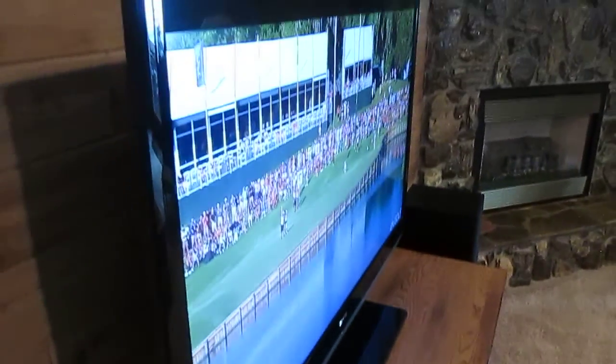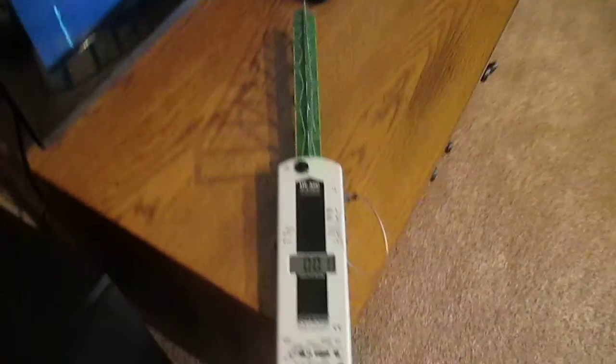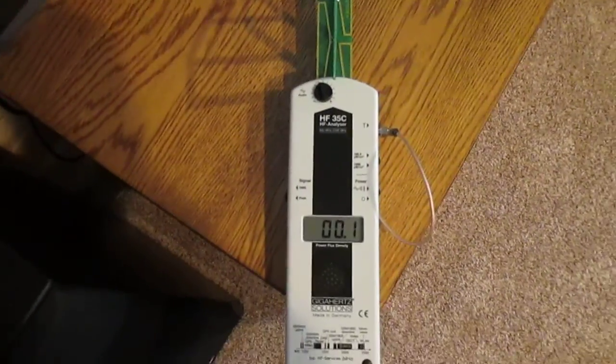But this one's actually pretty easy to fix if you don't want to be exposed to that. Right behind the television is a USB stick, which is the actual connection. So you just pull that out, and the readings go down to zero.